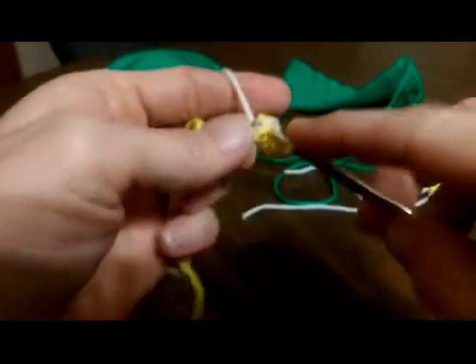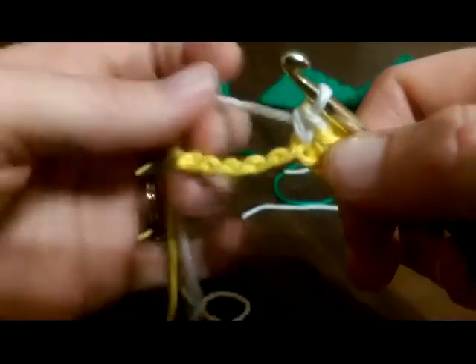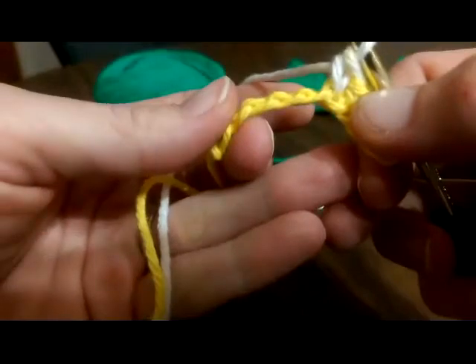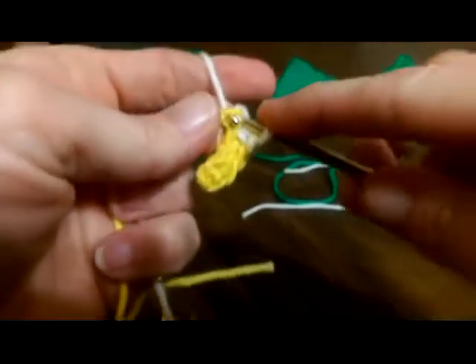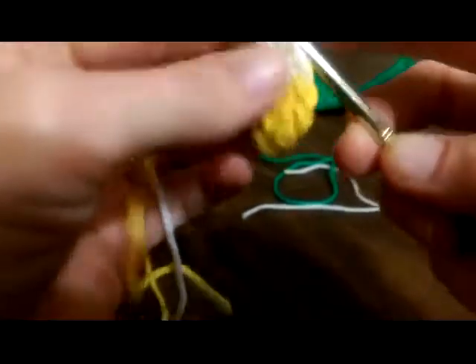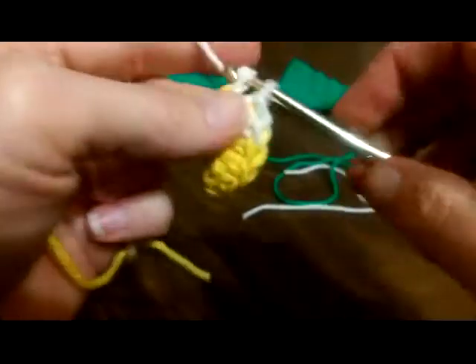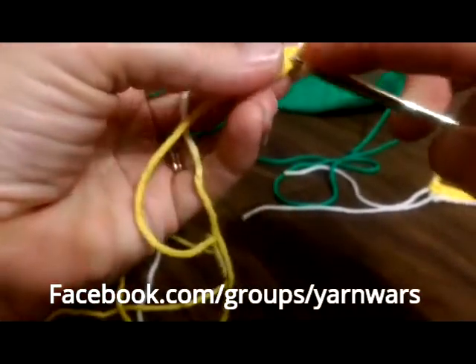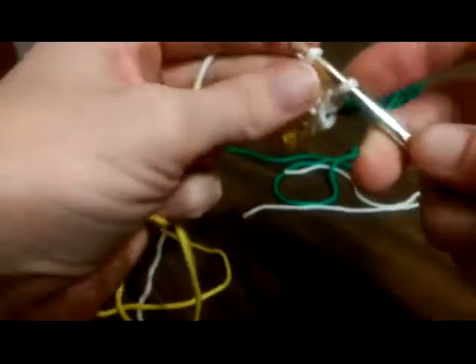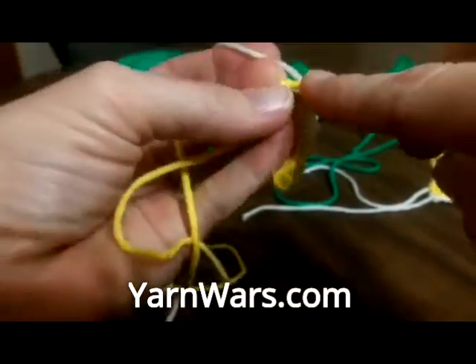While I'm working through and going down, you can see these bumps clearly from the side — we're working right into those bumps all the way down the foundation chain. We are on YarnWars on Facebook — we have a page and a group at facebook.com/groups/yarnwars, or you can visit us at yarnwars.com, and there's a Facebook link to help get you there.